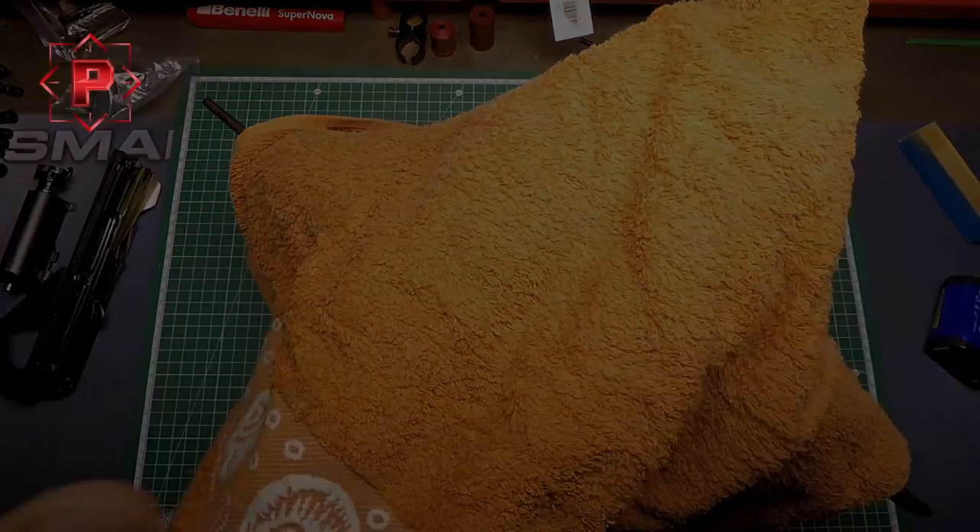After that, as you can see guys, the process of receiver restoring and repairing is easy — you can do it by yourself. I wish you thousands and thousands of shots with your shotgun without any problems. See you in the next video, bye-bye.